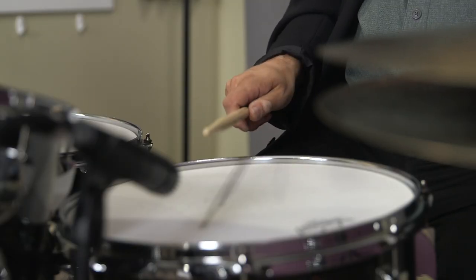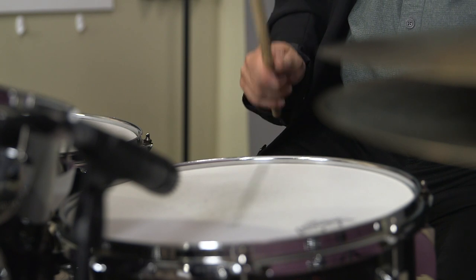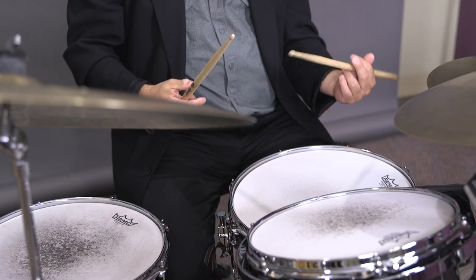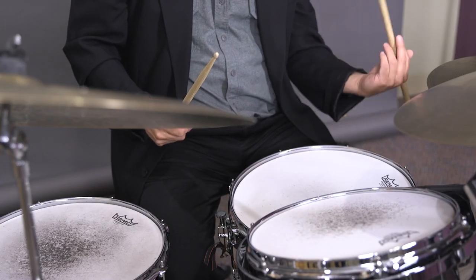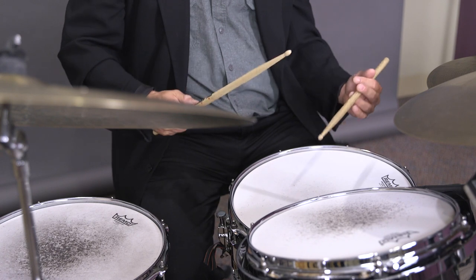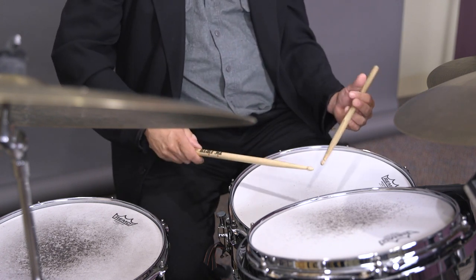If I turn my palm so it's facing down and I use my wrist, that's called German grip. For traditional grip, the fulcrum is right in the cradle of your hand. Your index finger and your pinky go underneath the stick, and your index finger goes over the stick with your middle finger kind of just hanging there. You can employ your middle finger as well, and you can play traditional grip using your wrist or fingers.